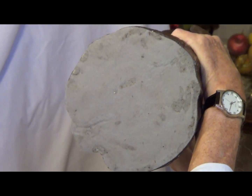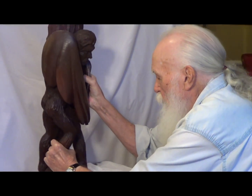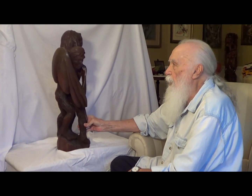Then I put a new bottom to the thing so it won't scratch up her floor or any table or anything. So there it is. And Donna, I hope you enjoy it.